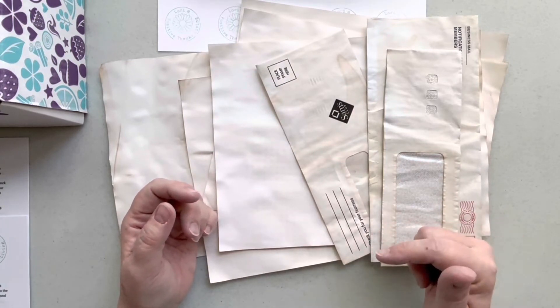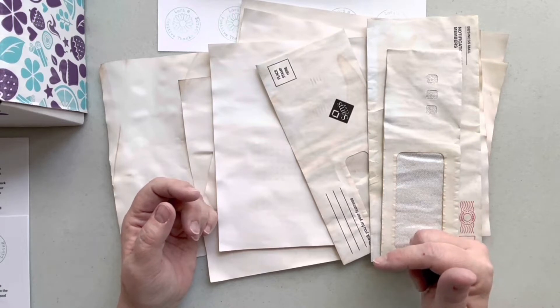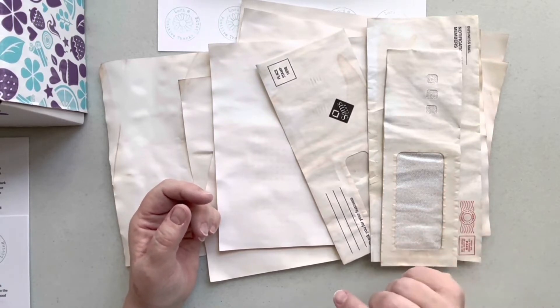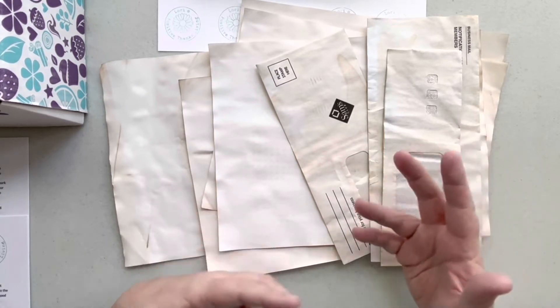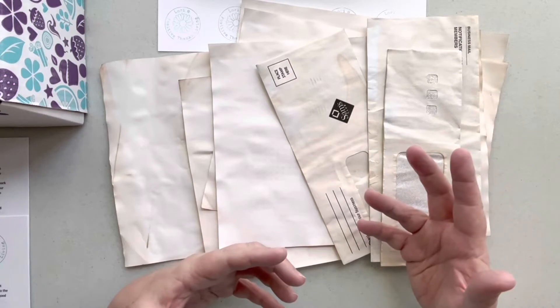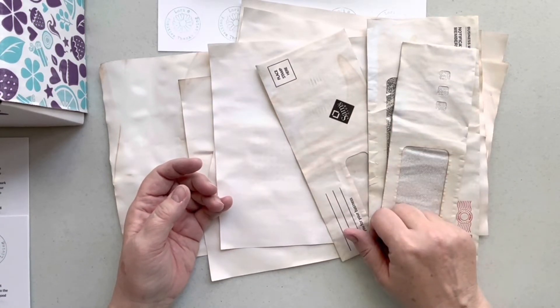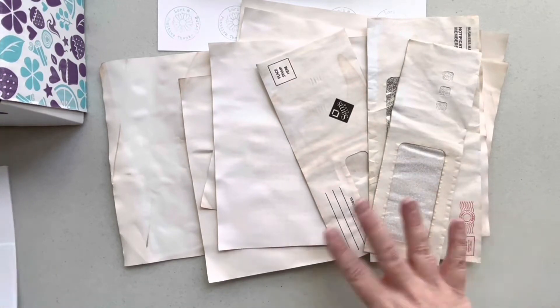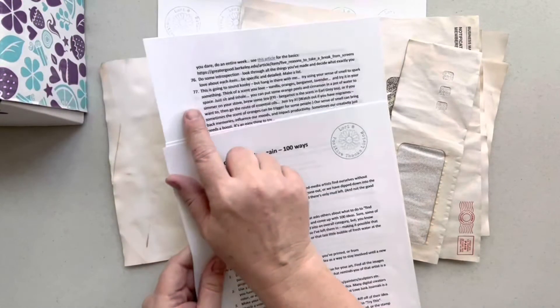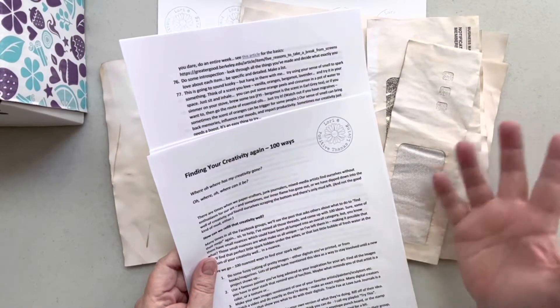And while I make a tag, I'm going to explore the idea of using scent as a way to spark our creativity. I even have something to unbox that's all about the sense of smell — I got it from a young woman, a young mom, and I wanted to show it to you. I'm thinking of adding some of them to my journal. By the way, the sense of smell is the 77th way of finding your creativity again.